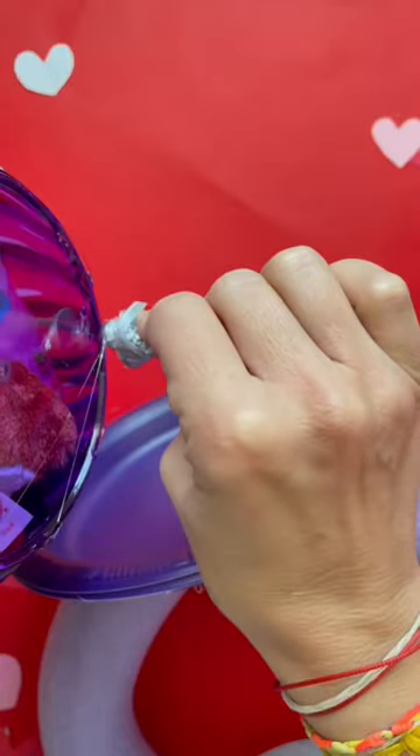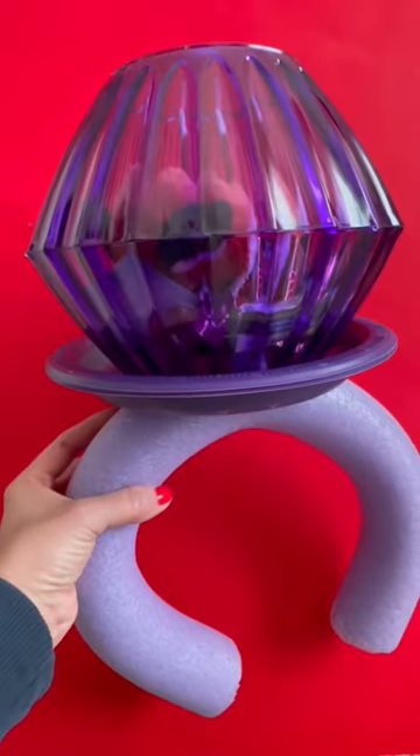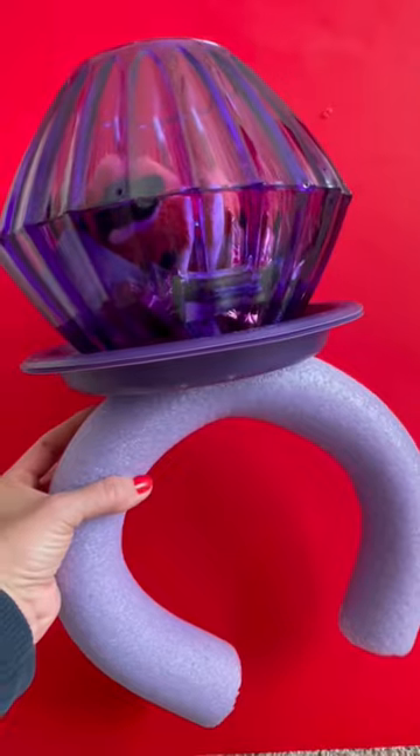So make sure that you give yourself a little bit of time in between. And then I'm going to glue the noodle to the plate, and then I'm going to glue the bowl to the plate. And then you're going to have a giant ring pop, and it is just so cute.